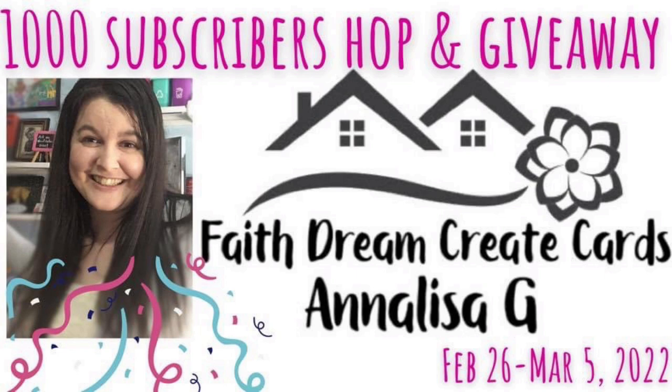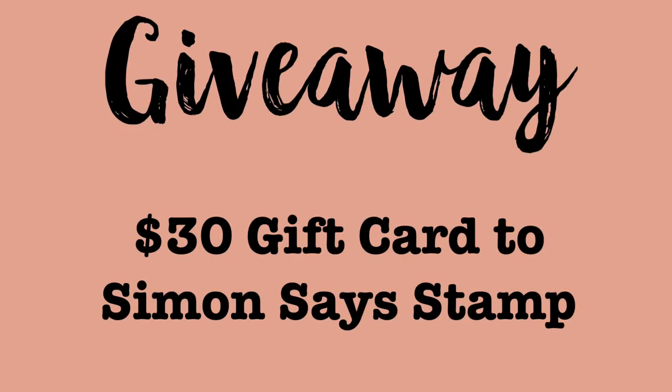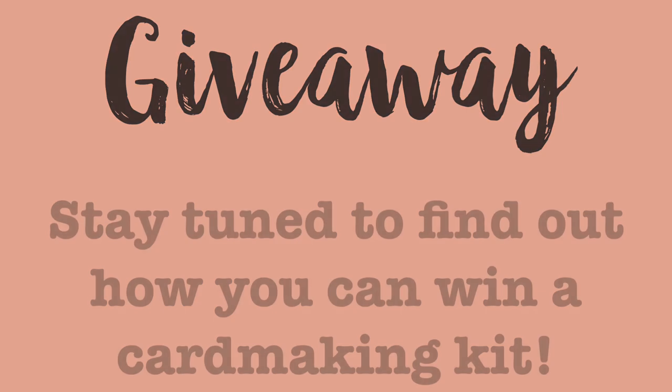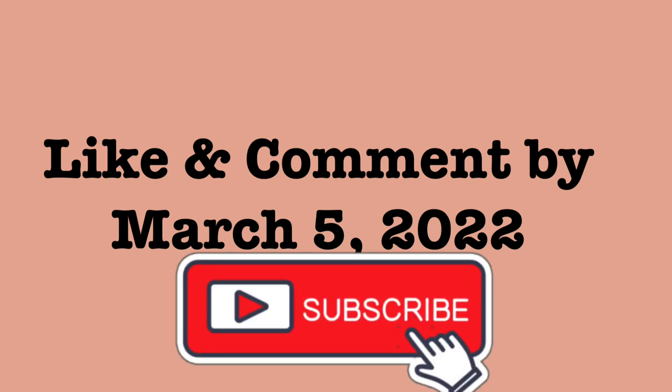There will be a few giveaway prizes so make sure you comment and subscribe at each stop along the way. Annalise is giving away a $30 gift card to Simon Says Stamp and I'm giving away a card making kit, which I'll share more about later in this video. The hop starts Saturday February 26th and ends March 5th. The winners will be announced here on YouTube and at the top of the description box you'll find the link to the next person in the hop lineup.